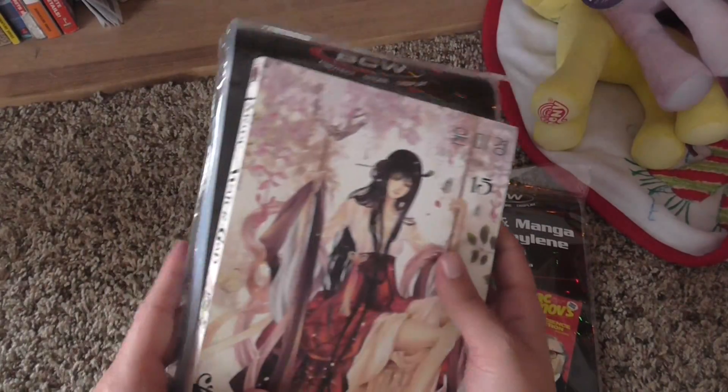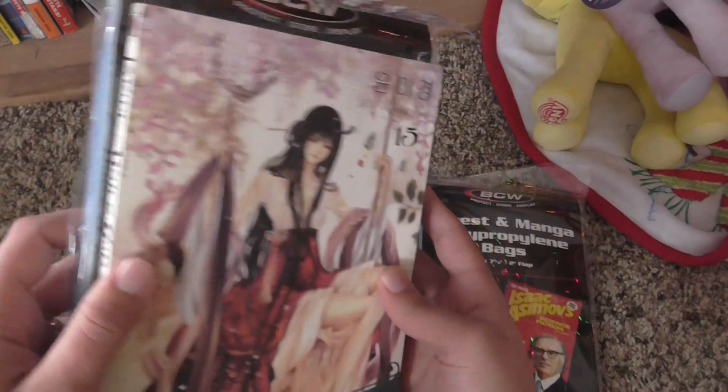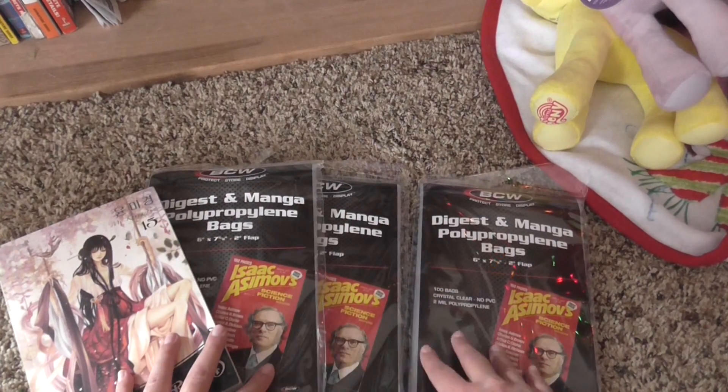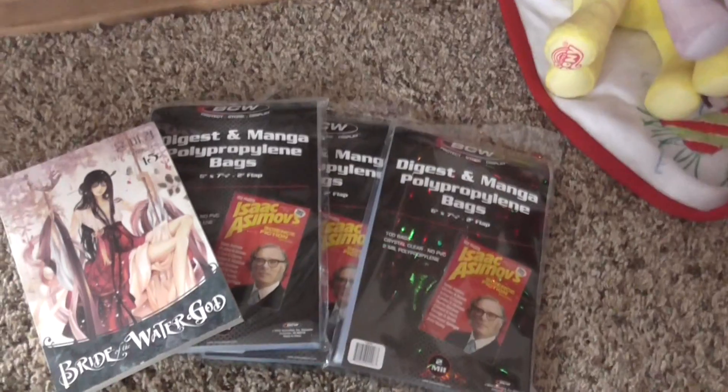These should fit even the big ones pretty well. I'm pretty happy with those. That's basically all I got in this unboxing, so nothing too exciting. But I hope you guys enjoyed and I'll talk to you guys soon in my next video.